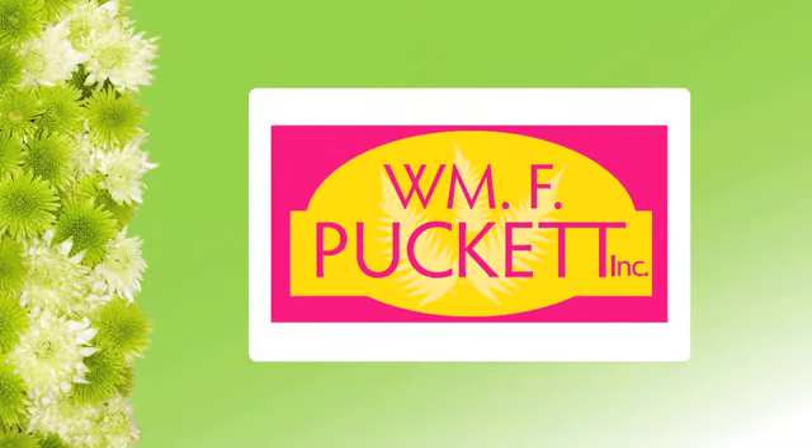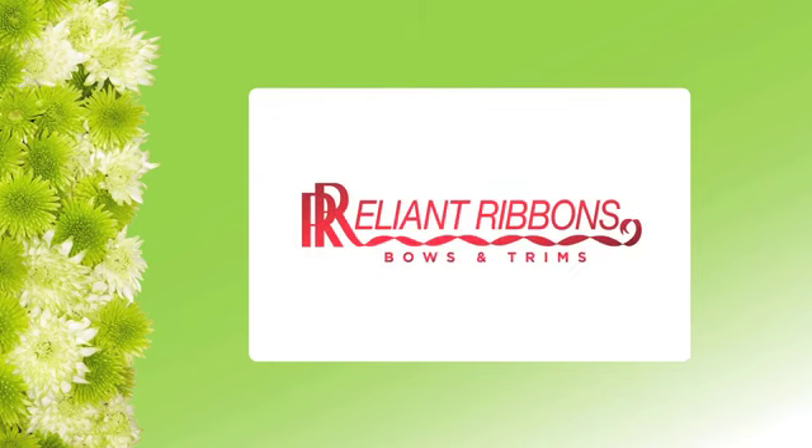Today, Fun with Flowers and Jay is brought to you by William F. Puckett and Reliant Ribbon.